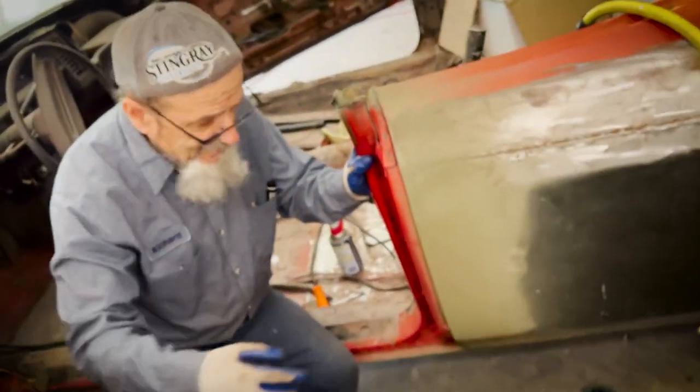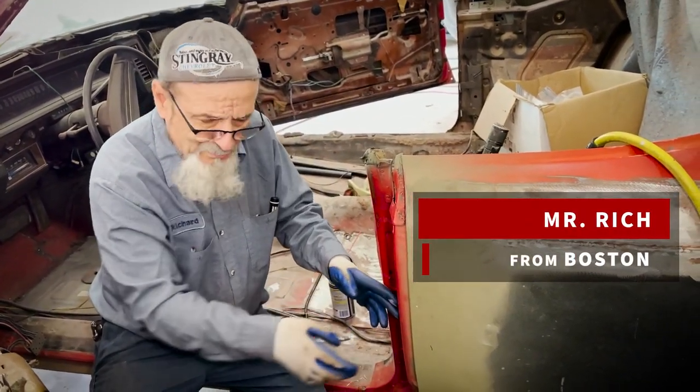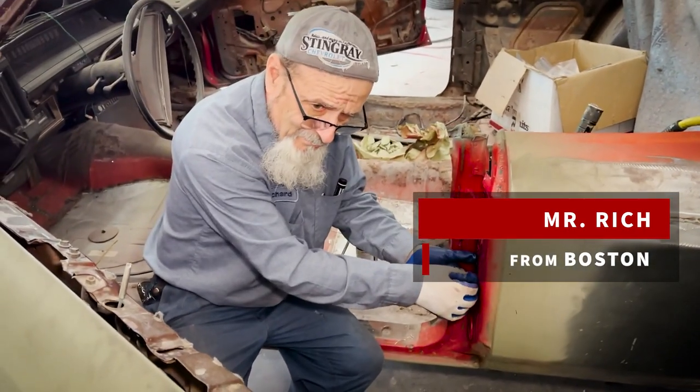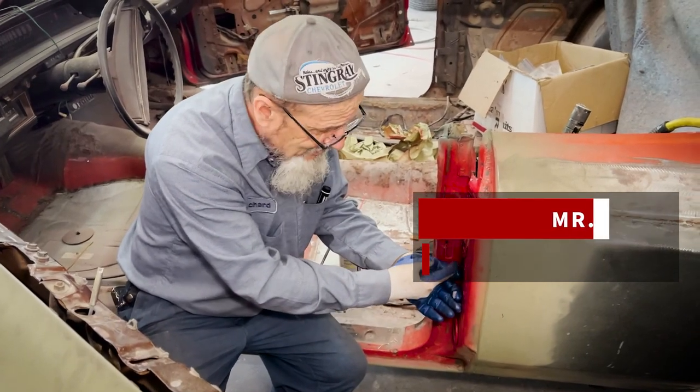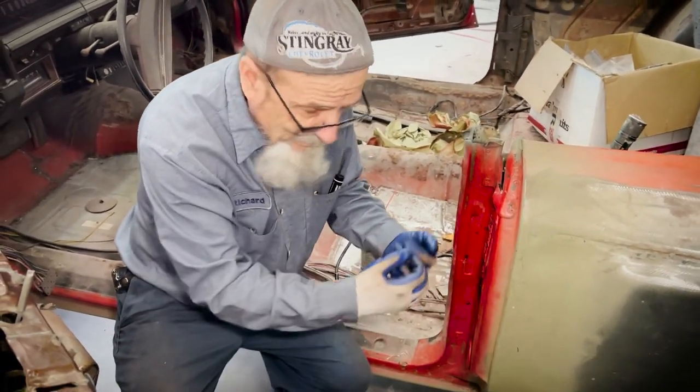Once we get the door fit, then you get this thing out of here because that way you can play behind it. Once you get that done and this set up, then we figure out how to tack the brackets, because the brackets on the inside from play are all bent. So we make our brackets.